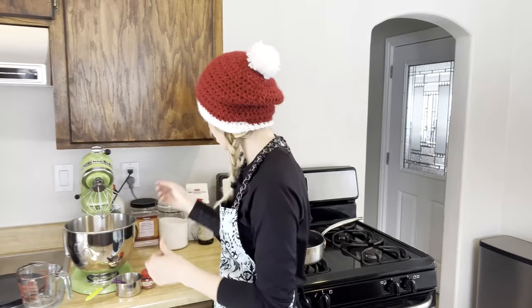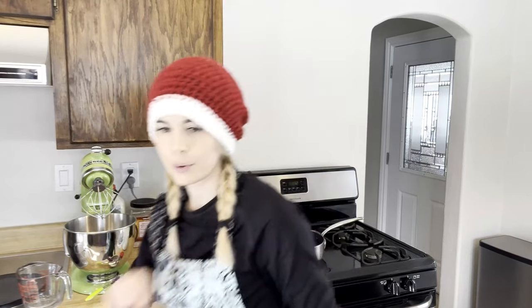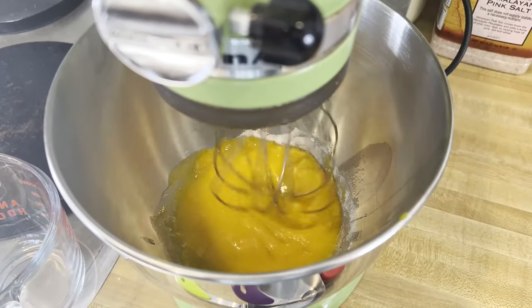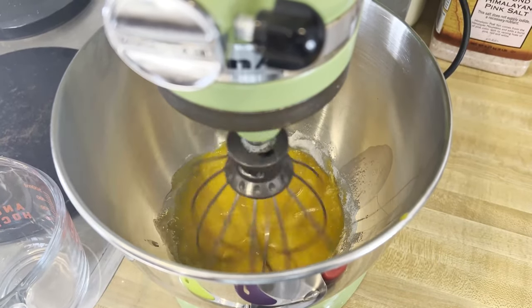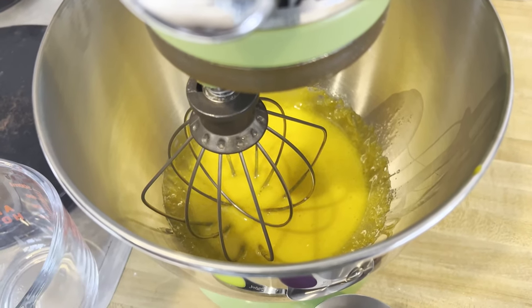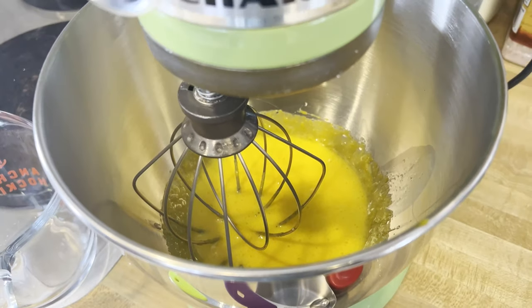So the recipe calls for whisked egg yolk and sugar — we need a half cup of granulated sugar. I'm going to put that in and now we're going to whisk this until it's nice and frothy. The sugar and egg yolks are incorporated into a pretty yellow color, a little frothy there — you can see all the bubbles.